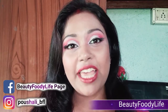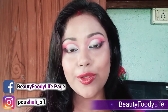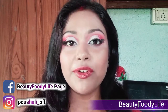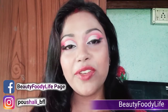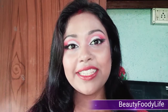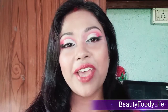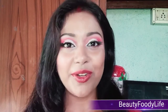Hello friends, welcome to Beauty Foodie Life. Today I am going to show you how to do a half cut crease and also how to do an angel wing liner with just a simple liquid liner and eyeshadow. If you are new to my channel, I'm Partially and I do videos on skincare, makeup, and sometimes food recipes. If you like these types of videos, hit the subscribe button below and the notification bell so you're always notified when I upload new videos. Let's start today's video.